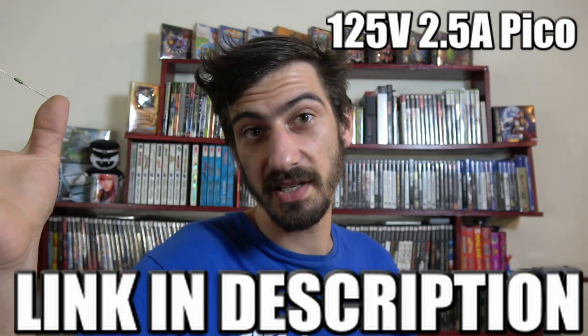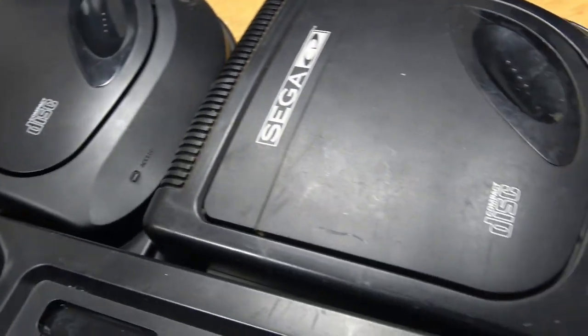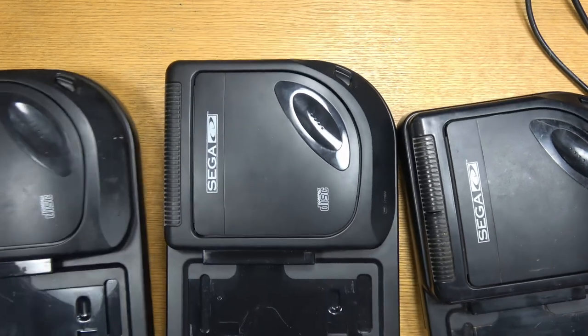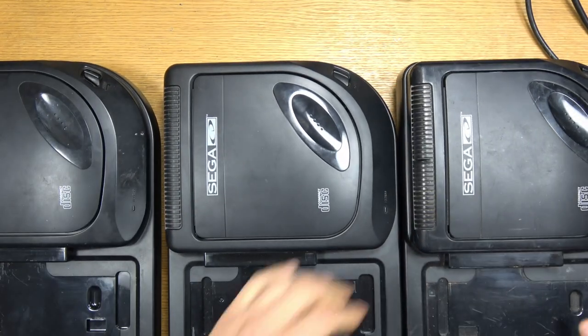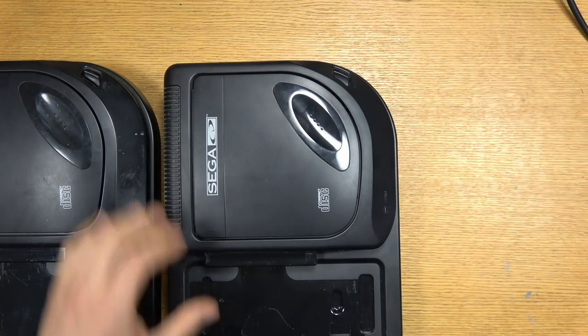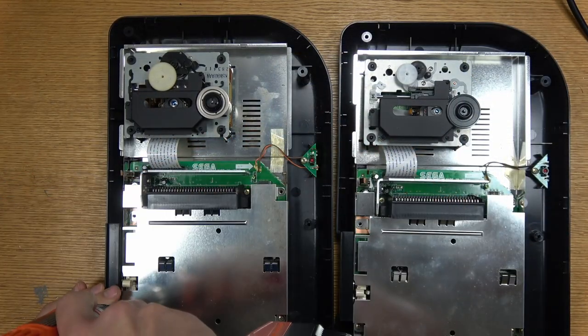In this particular video we're only going to be talking about the Sega CD model 2. It's significantly more reliable than the model 1. There are different motherboard revisions — this first one on the right is a separate motherboard than these two, so I'm going to be taking everything out of these two.